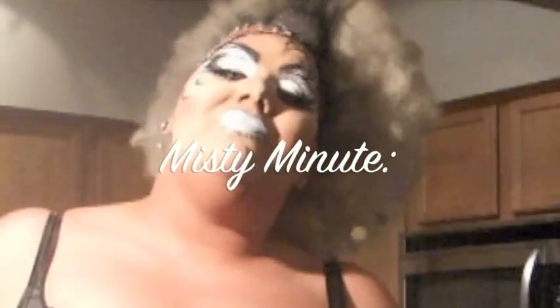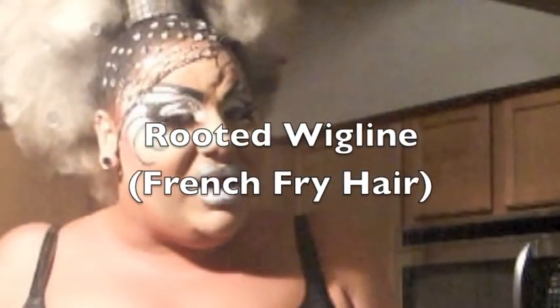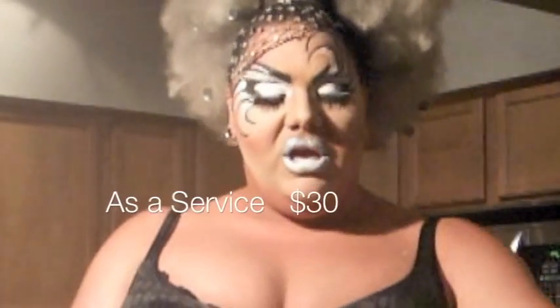This Misty Minute is probably one of the most requested ones I have ever gotten. Initially I was not going to do this because this is something I do for sale for my friends. But this is called a wig line — some people call it the rooted wig, and one of my drag daughters calls it French fry hair. You'll see why. It's very simple.